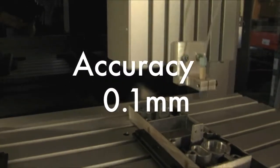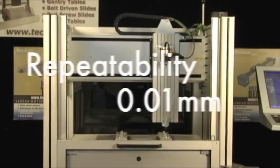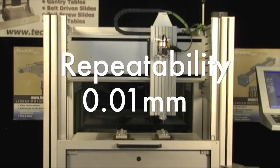Positional accuracy is 0.1 mm per 300 mm of travel, and positional repeatability is 0.01 mm.